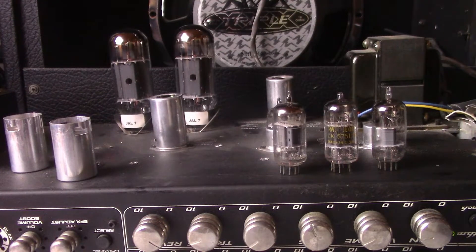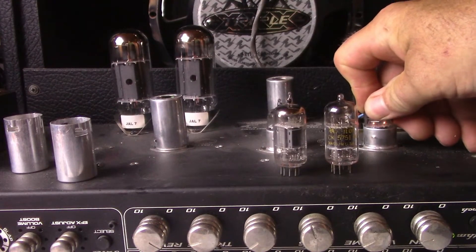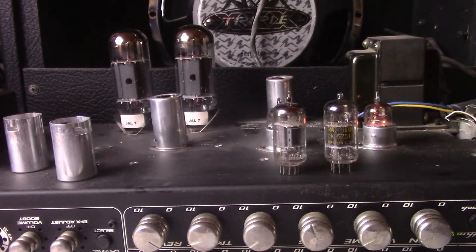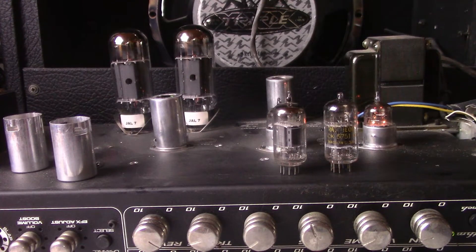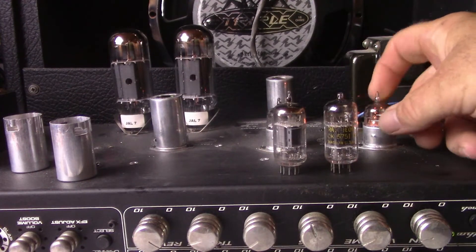These all run in Fender amps, Mesa, any 12AX7 amp. Let's start out with the 12AY7 in V1 — here we go, folks. All right, that was the 12AY7. Works perfect, sounds good, it's got a nice crunch to it.